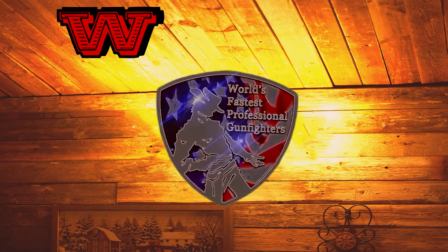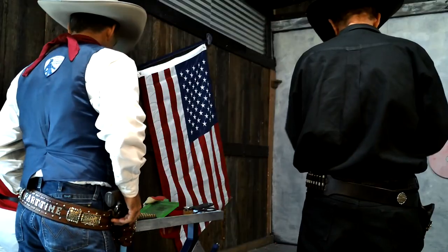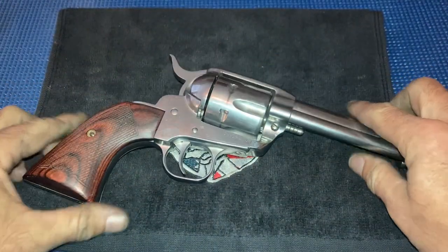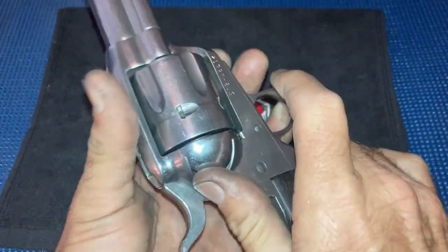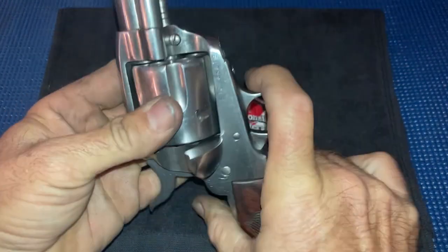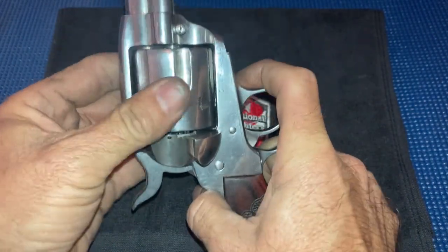Howdy folks, I'm Part Time and you're watching Part Time Tips and Tricks to Fast Draw. This Ruger is having a different issue: when you open the load gate, the cylinder's locked up and won't turn. This is not a common problem, but you do run into it every now and then.